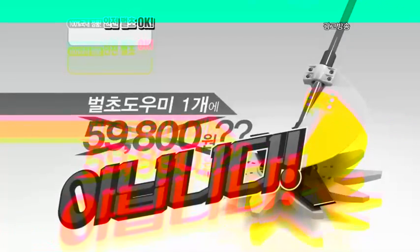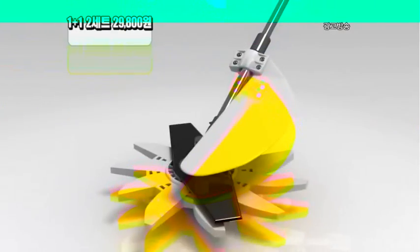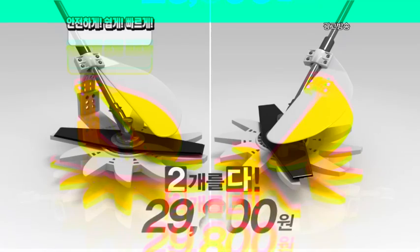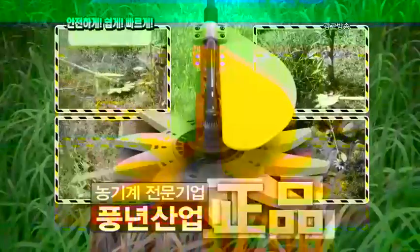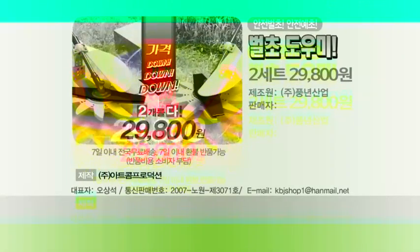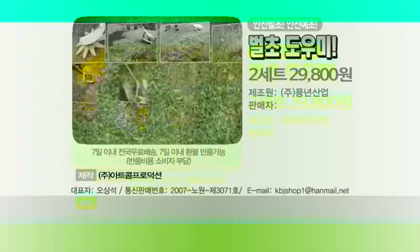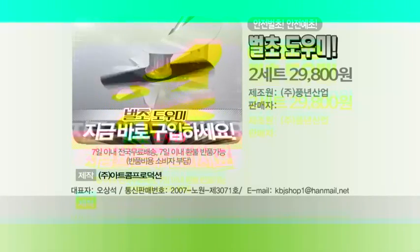동기 전문기업 풍년산업이 만든 100% 국내 정품. 8월, 9월 벌초하느라 위험한 남자들을 위해 안전 예초, 벌초 도우미 초대방 가격. 부품 1개 59,800원? 아닙니다! 그럼 1개 29,800원? 그것도 아닙니다! 1개 1개 더! 2개를 다 들이면서 가격은 놀라운 29,800원. 동기 전문기업 풍년산업의 정품 그대로 가격만 팍팍팍 낮춰 2개 29,800원. 10년이고 20년이고 다시 사지 말고 두고두고 사용할 수 있는 완전 대박 기회, 절대 놓치지 말고 지금 구입하세요!